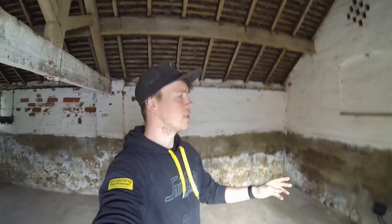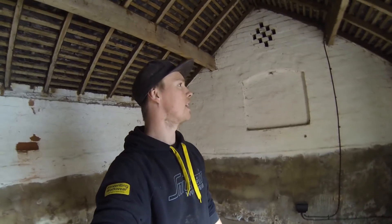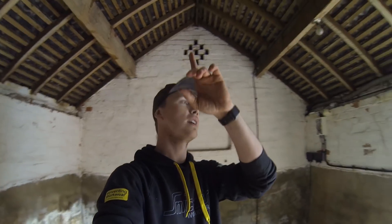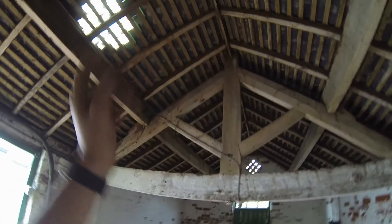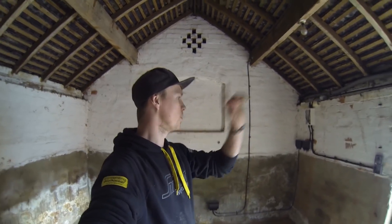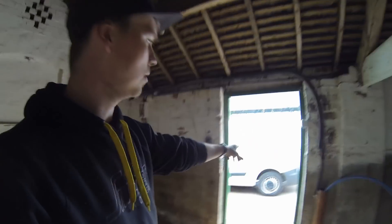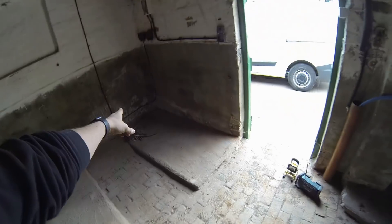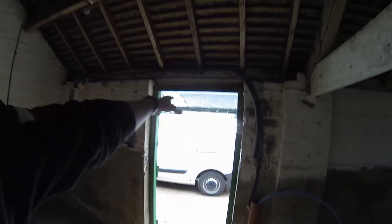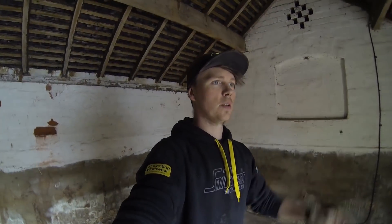We're finished for today - sockets are on, clipped, fronts are on. Happy with that. Next time I'm here the lights should be here, so IP rated twin LEDs to this side and that side, coming down to the switch. I've also got a 3-core 10mm armour that's going to come from the other side of this wall across to the other room. I'm going to go across to the 3-phase board which I put up about last year, connect up, and that should do it. I'll see you next time.